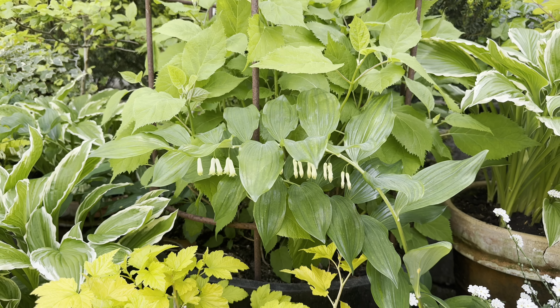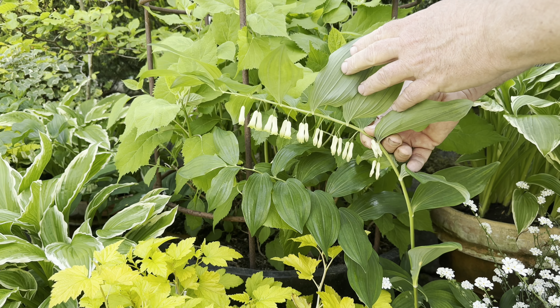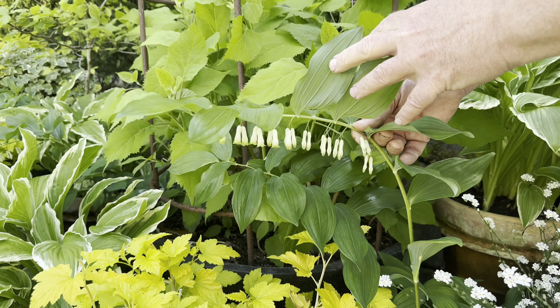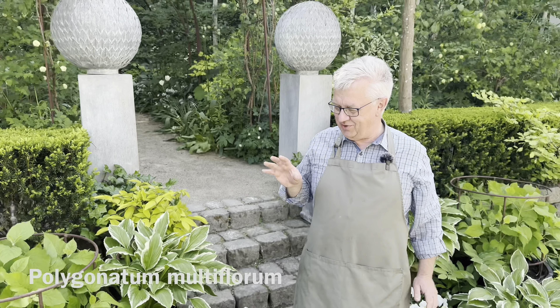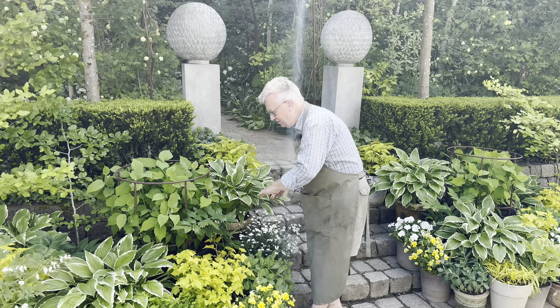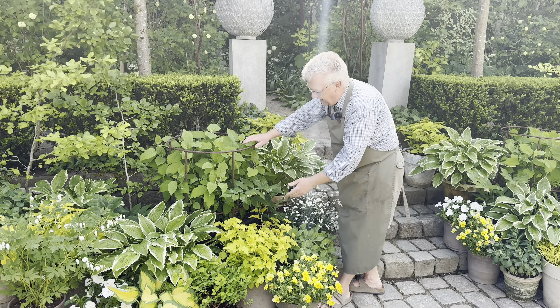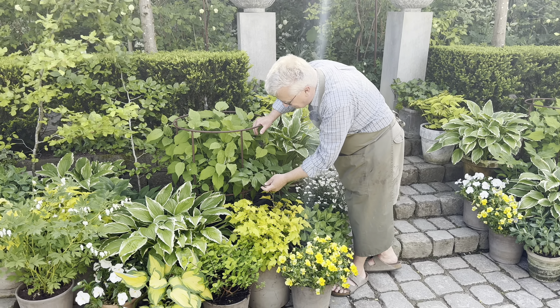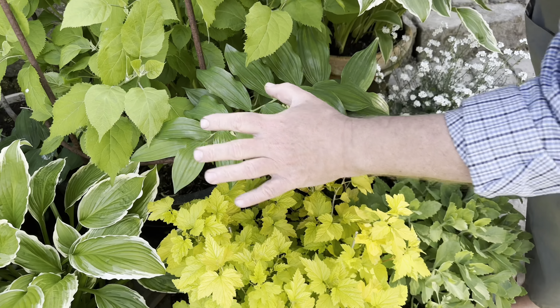One more great perennial for pots is this one — Polygonatum multiflorum. The great thing with this plant is the way it's growing; you can see it's almost horizontal. And the leaves here, the folded leaves — you can see the foldings here. It's great.